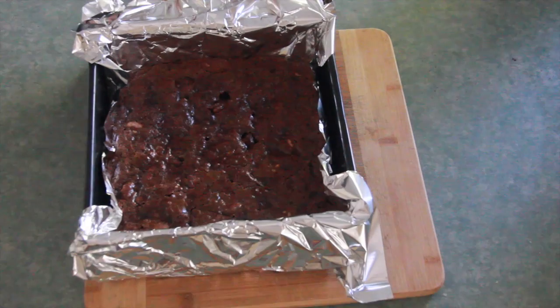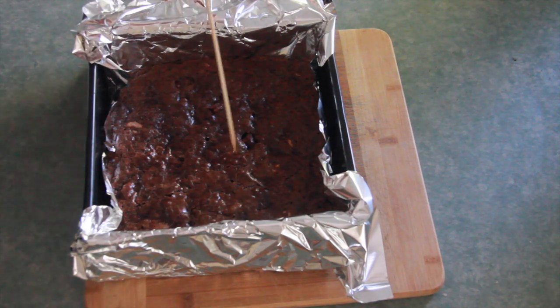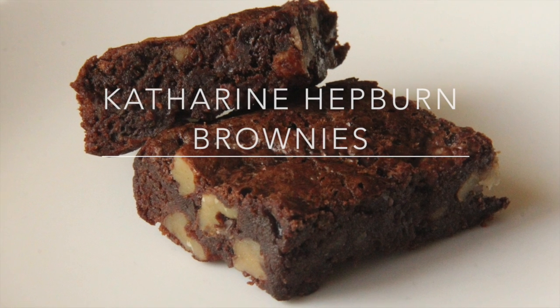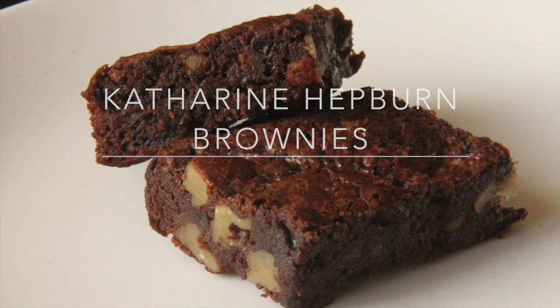Take the brownies out of the oven, cool them completely, then cut them into 16 or 25 pieces and enjoy them with a cup of tea.